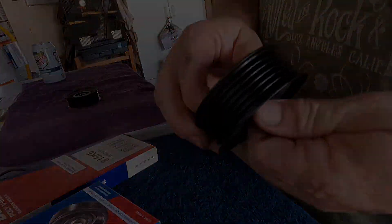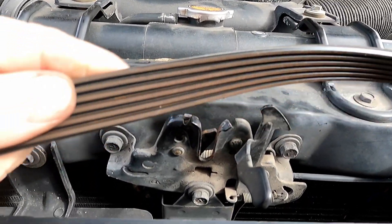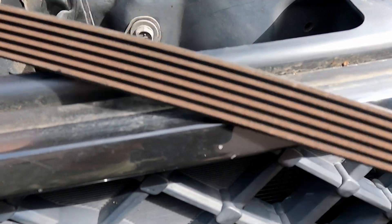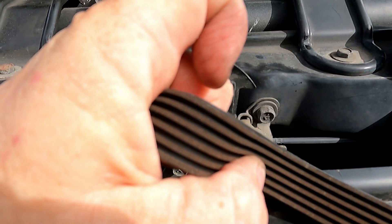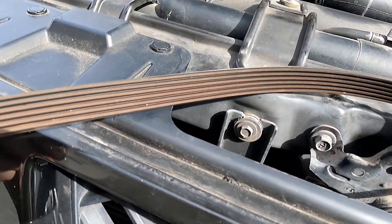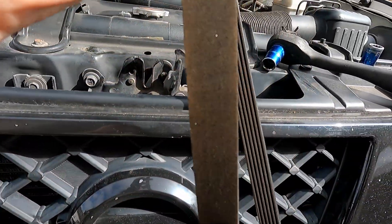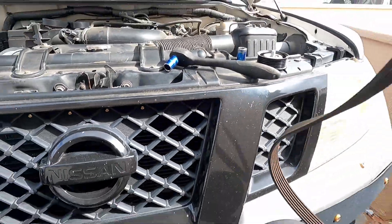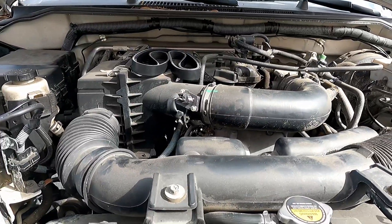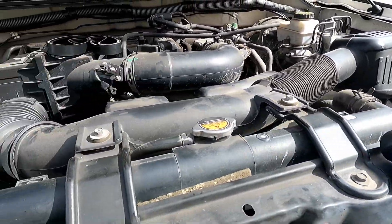Taking a look at the belt that's coming off — it shows very minor cracking, nothing to be too concerned about. The belt probably could have gone a little longer, but since we have it off we're going to go ahead and just swap it out for a new one. We can always hang on to the old one if we need it. I'm going to follow the routing to put the new belt on and get that new idler pulley on there.